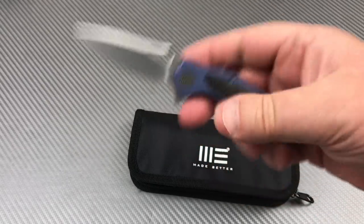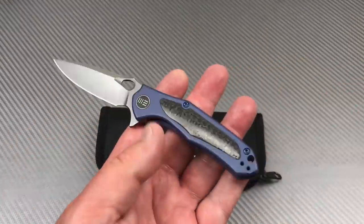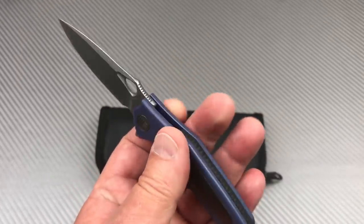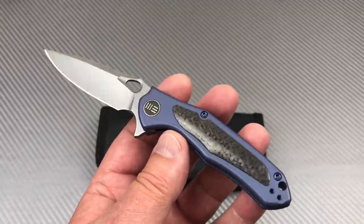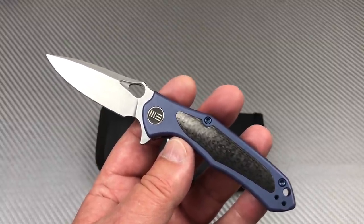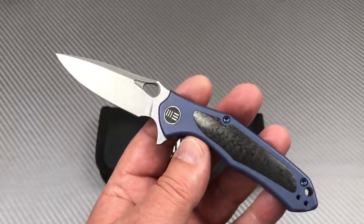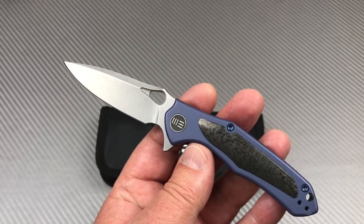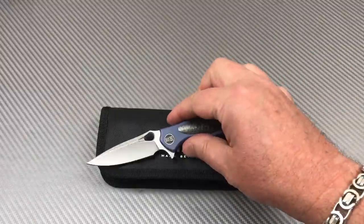I do like small knives, and if I'm going to carry a small lightweight knife it's nice to have something this dressy. If you're in a casual environment or really going to put it to hard use, then maybe you want something like the Ignition — something with G10 scales, less expensive too. But this one is fancy.